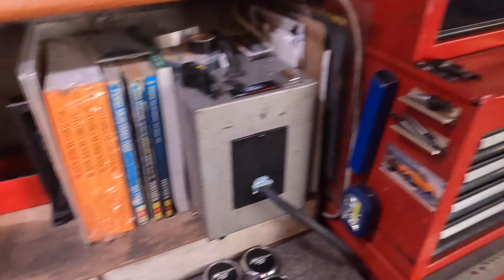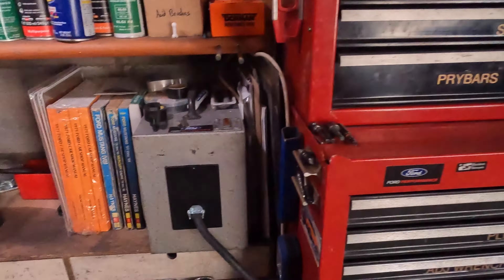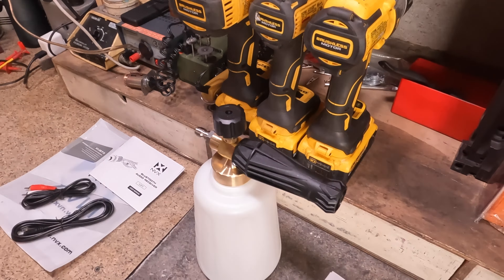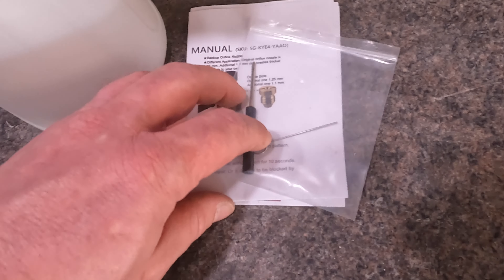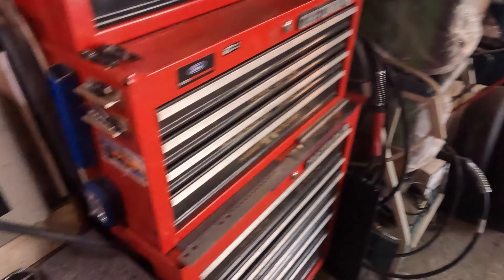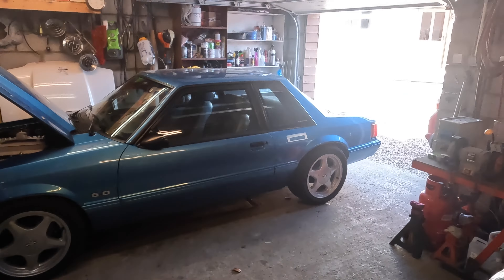I got a snow foam cannon adapter for that little green pressure washer on the wall over there. I got some juice to put in here and I'll play with this later. I've got to change this little nozzle out — if you have a low-power pressure washer, they want you to stick this thing in there so it makes a decent foam. I'll swap that out maybe this evening when the sun goes down. I'll give it a shot on the wife's car and experiment on hers.